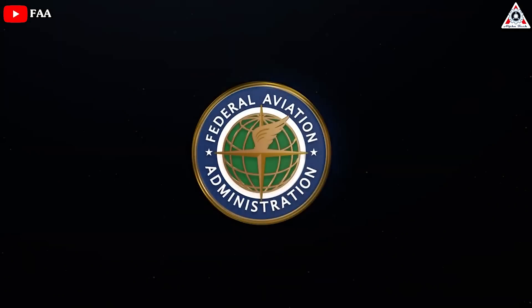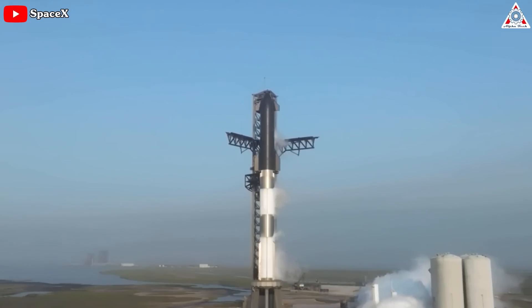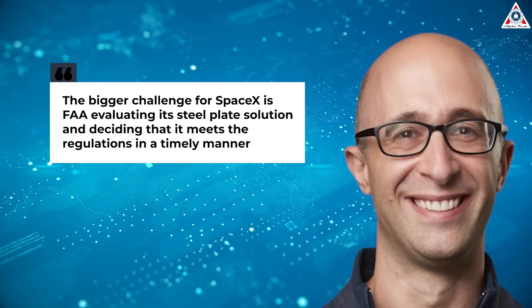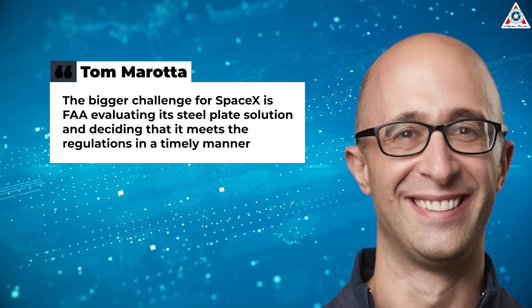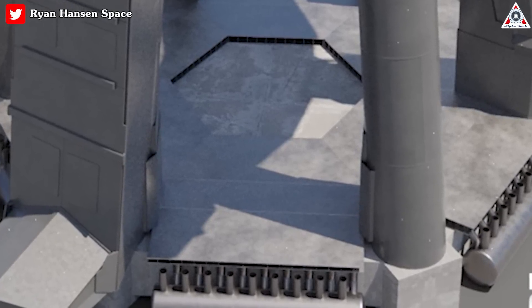The Federal Aviation Administration, which regulates launch site safety and oversees technical investigations into commercial rocket mishaps, will need to sign off on changes to Starship's launch pad infrastructure before its next launch attempt, said Tom Murata, who advises other space companies on launch regulations. The bigger challenge for SpaceX is the FAA evaluating its steel plate solution and deciding that it meets the regulations in a timely manner, he said. We should know soon enough if the new steel plate will provide adequate protection to the orbital launch mount going forward.